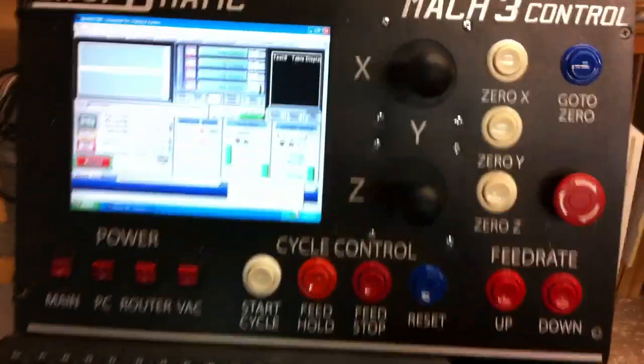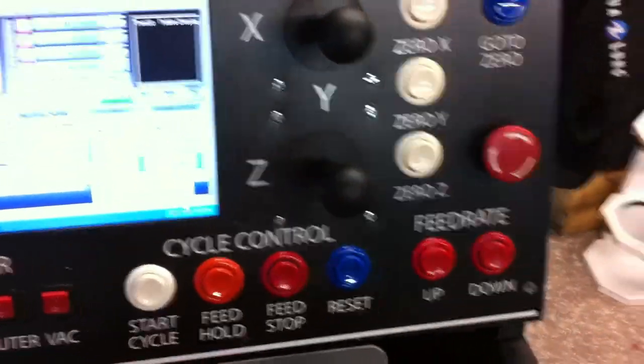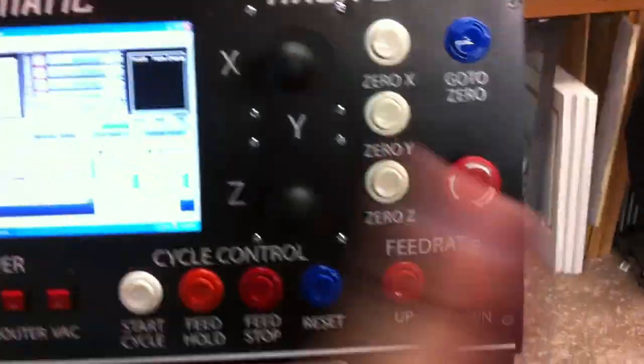You can start, do a start cycle, your feed hold, feed stop, reset — and you can change your feed rate up and down.